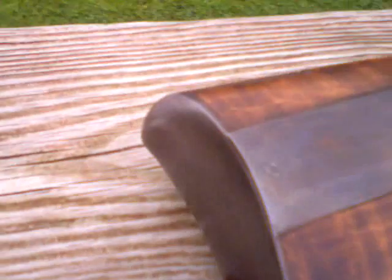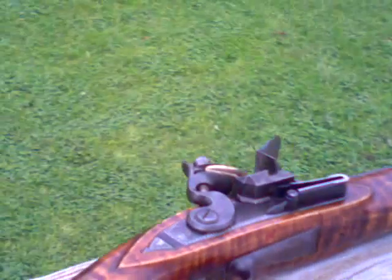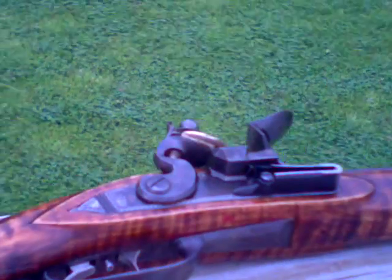I'll have to file some more on the front sight. But other than that, I think she's working quite well for me. Hope you all enjoy this. Another fine rifle made by Jack Patterson, Krogan, New York. Talk to you later. Bye.